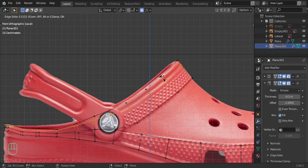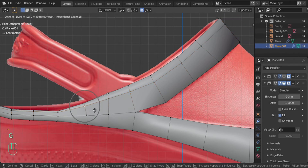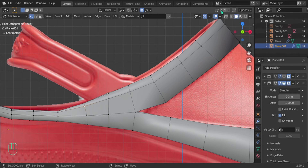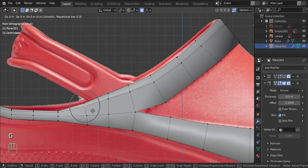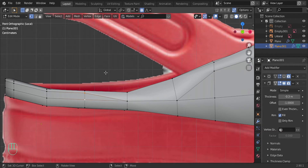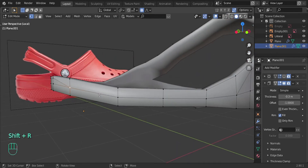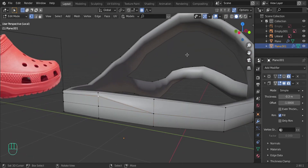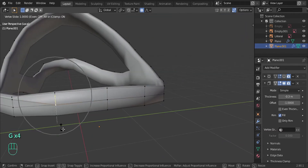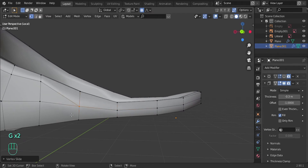Let's add a loop cut and bring it to about there. All of these extra vertices here - we don't really need them. You can grab them, double-click G, and use the auto merge icon to merge vertices. When you slide the vertex to another one it will basically merge the two. Another way is by selecting both vertices you want to merge, pressing M, and then merge to last or merge to center. Then select the next one and press Shift R - Shift R basically repeats the last action. So it's up to you: you can press M to merge, or turn on auto merge and double-click G. Let's go around and merge all these unnecessary vertices to keep it cleaner.